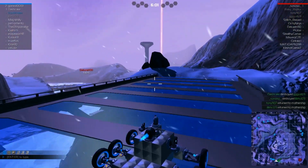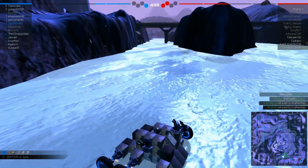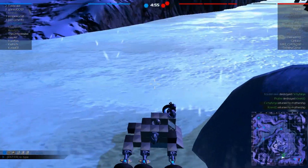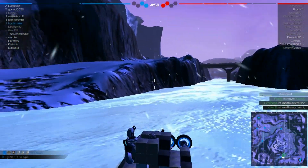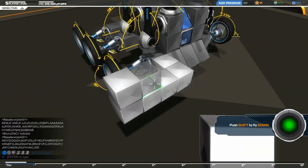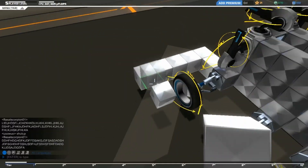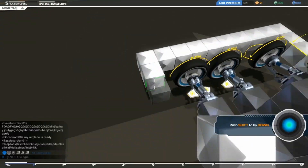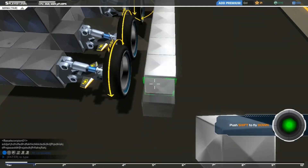I started realizing very quickly though that there was still one key innovation I had missed that I needed to implement. The tires were just not protected, and as long as the tires were not protected, it was very easy to disable this tank. I'd have to add some heavy protection.